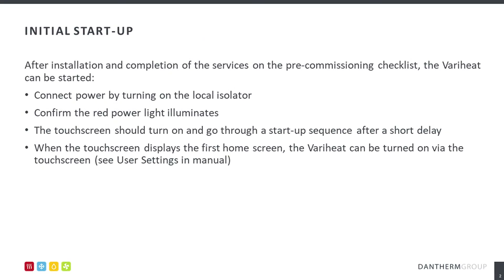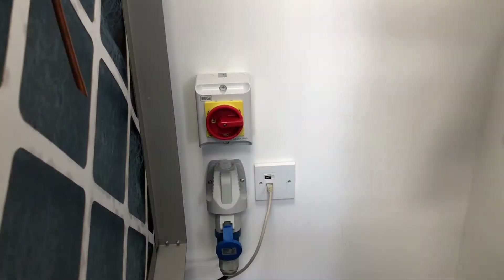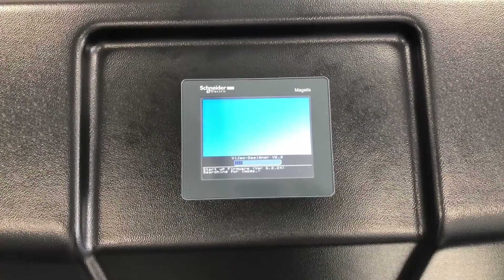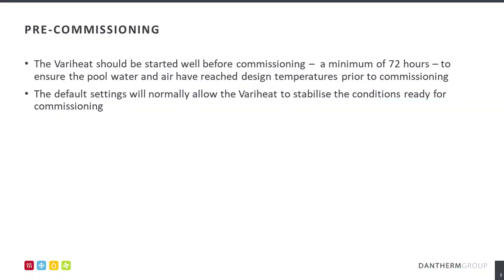The installer should also switch on the AHU prior to attendance following the initial start-up procedure as demonstrated. Start-up should be carried out a minimum of 72 hours prior to commissioning to ensure air and water temperatures and humidity conditions stabilise.